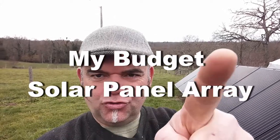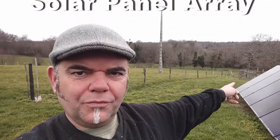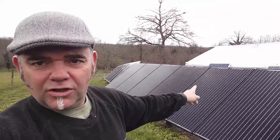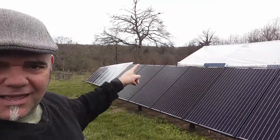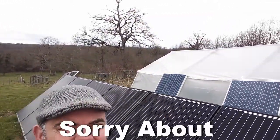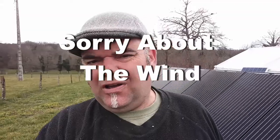I wanted to show you our solar panels. We have one, two, three, four, five, six, seven, eight — and then another eight over there. They really do help keep our electricity bill down. We've also got number two on the side of the greenhouse. So we're getting about four thousand eight hundred to five thousand watts total.